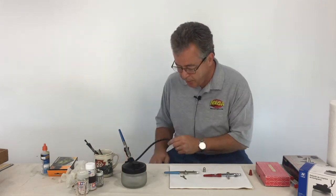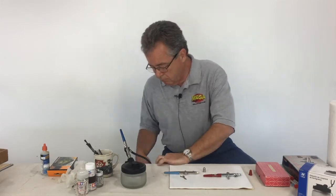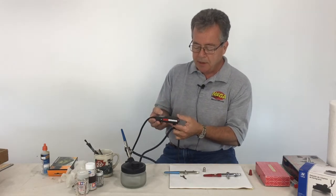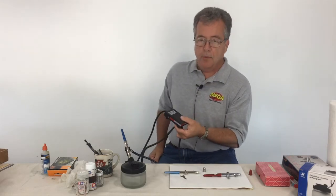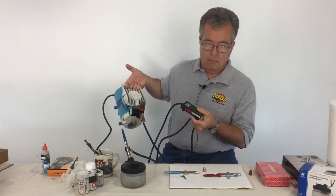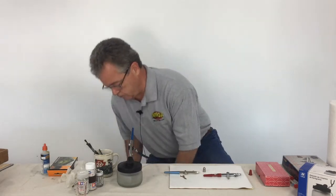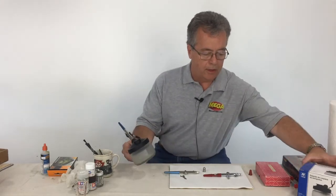I also have attached to my compressor a little foot pedal. You can buy these at any hardware store or through an electronics company — it's basically what we call a sewing machine pedal. You plug your air compressor into it and when you touch it the compressor runs, so you can put it under your foot and it's a lot easier to turn the compressor on and off.